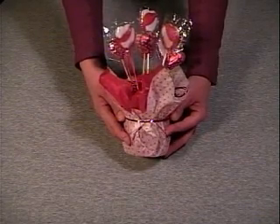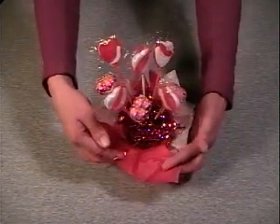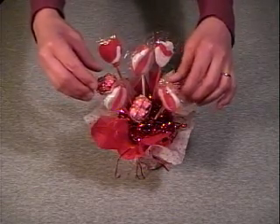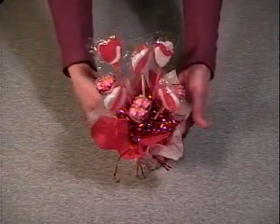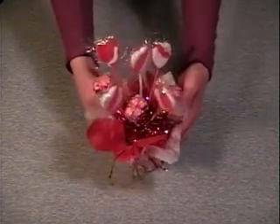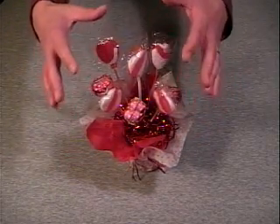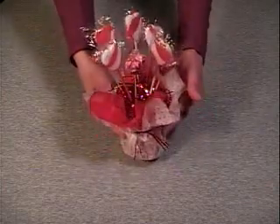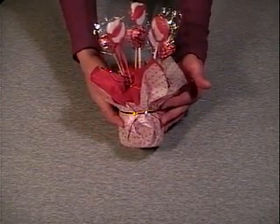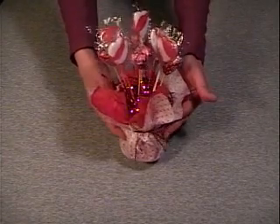For instance, for Christmas you could use Christmas themed tissue paper, tinsel as your filler, and miniature chocolate Santa Clauses and Christmas themed candy. For Easter you could use pastel tissue paper, Easter grass for your filler, and miniature chocolate Easter bunny and Easter themed candy. So you can change this around many different ways. It's just a nice little decoration centerpiece, and a nice little remembrance gift — would even be good for teachers.